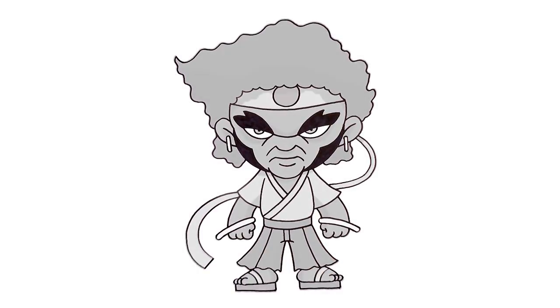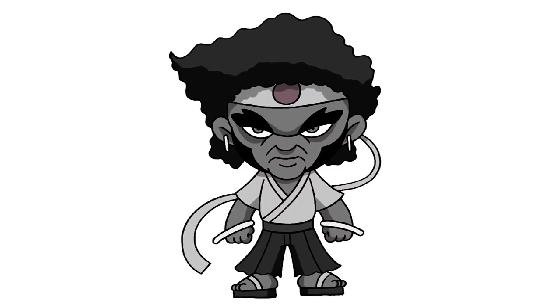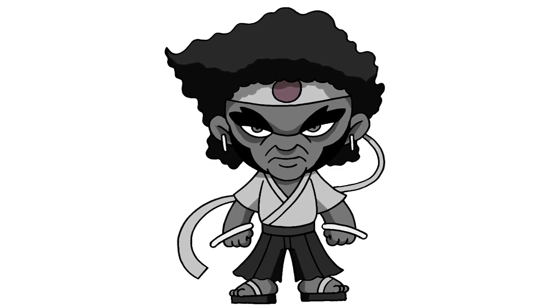And that's pretty much it. There we have it — there's Afro Samurai. I hope you enjoyed today's lesson. Make sure you subscribe and share your art for a chance to be featured on our daily spotlight. Thanks for watching and we'll see you again soon.